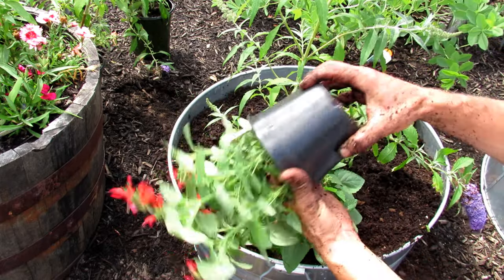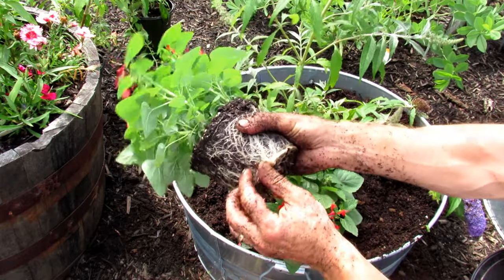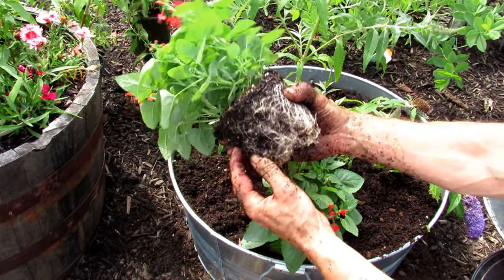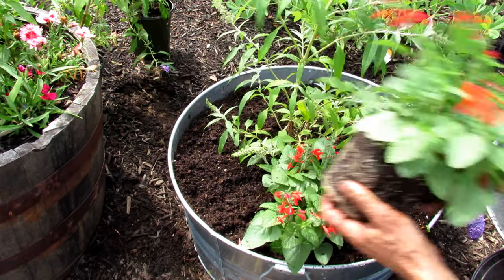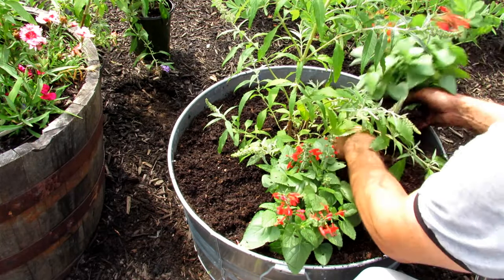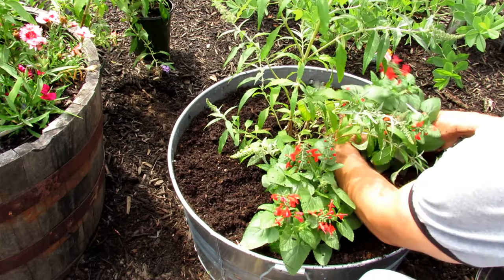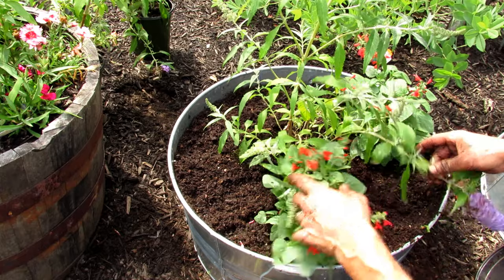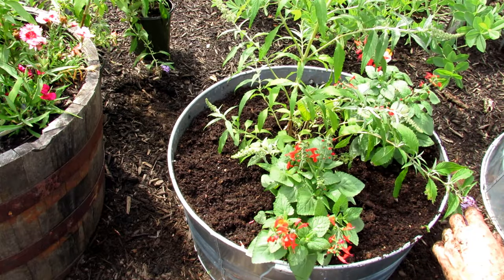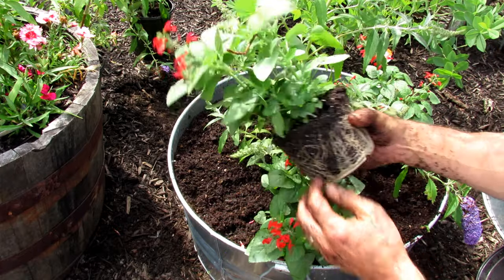I like using odd numbers — visually it just looks better. Gently break the outer roots. We're going to put in three. Keeping the root ball at the same depth, pressing it in, and it looks great already.